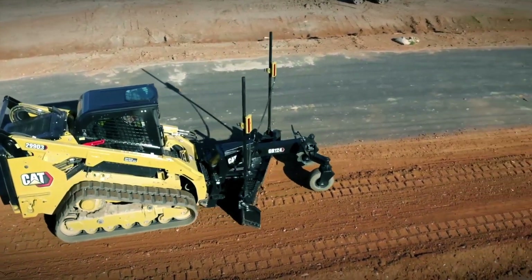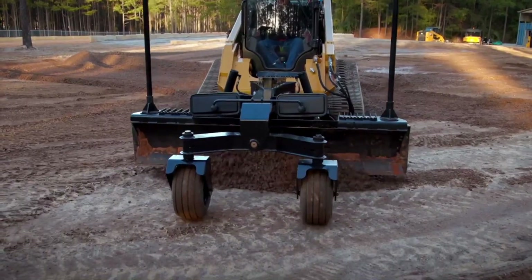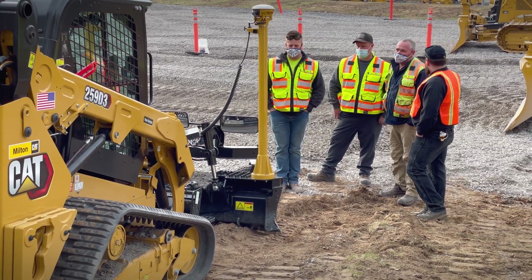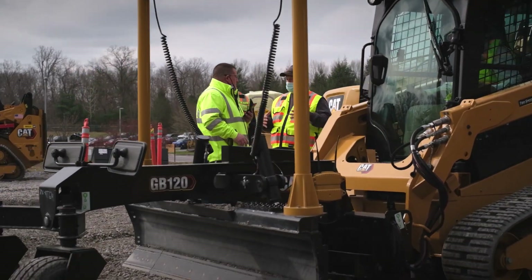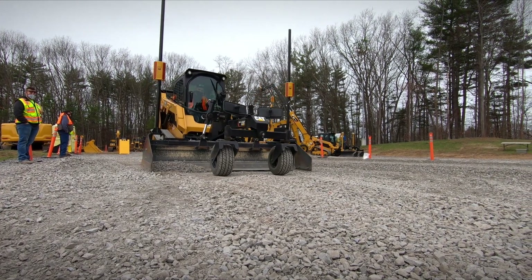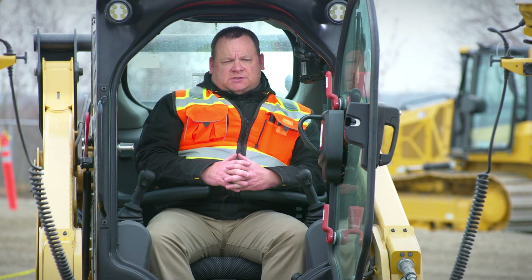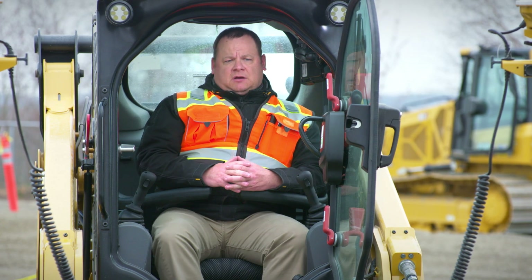Everything that I just discussed is standard on those blades from Caterpillar. If you want to take the grader blade to the next level, SiteTech Northeast is going to help you with that — whether you want to go to a 2D system, a 3D system, or UTS. With that, I'm going to hand it over to Evan Moschman, and he is going to go through some of those features and benefits with you.